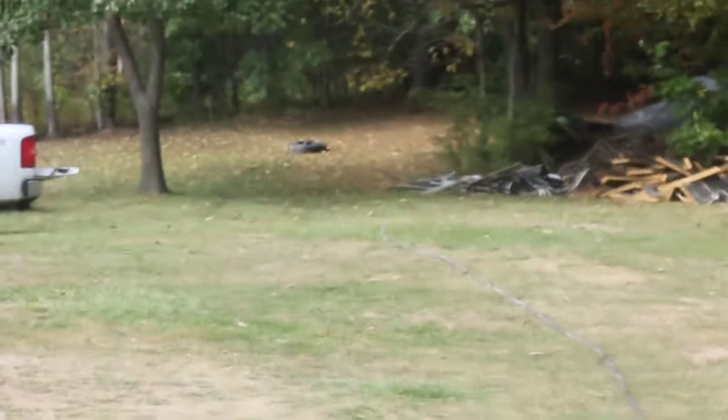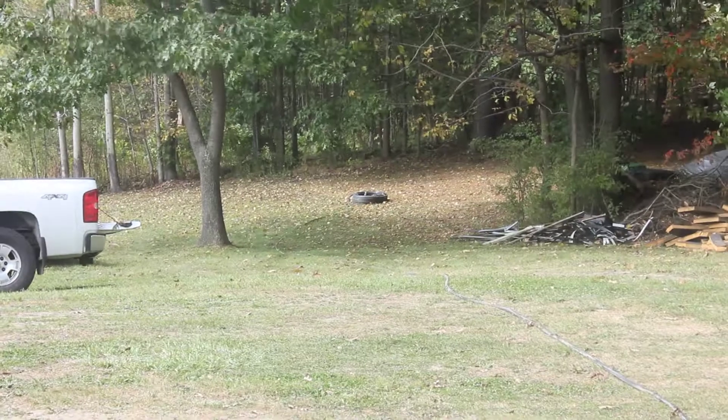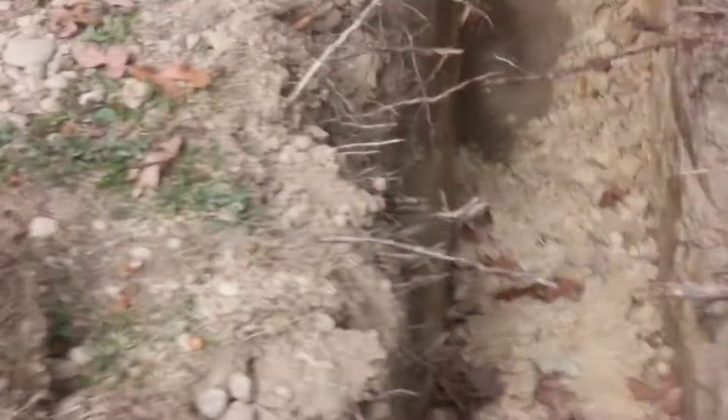I've got my water line laid out — you can see the roll way back there. The water line is going into this trench, which I've prepared for it. I've laid two inches of sand along where the water line is going to go, and here's a culvert.